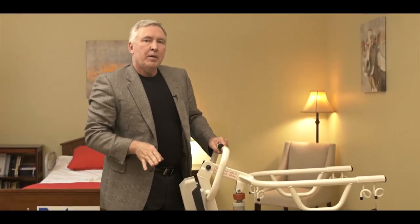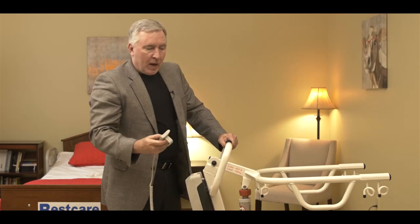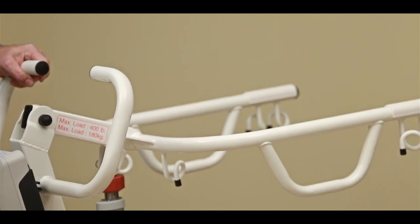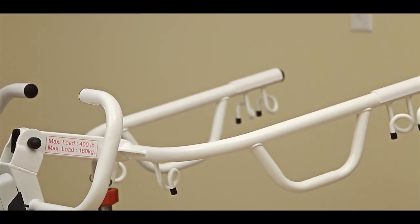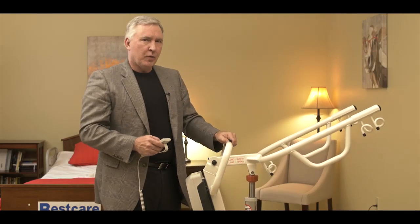This lift operates quite differently than the full body lift, because this lift is designed to stand a person up. So when we raise up the lift by pushing the button on the remote, you can see that it moves in an arc to get the person into a standing position. That's what's going to happen when we make the transfer with a patient.